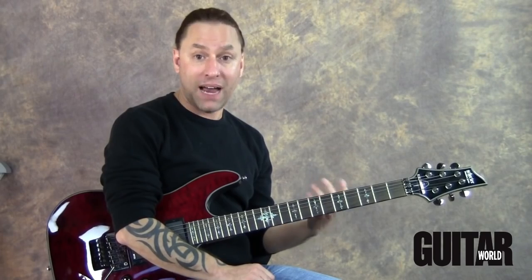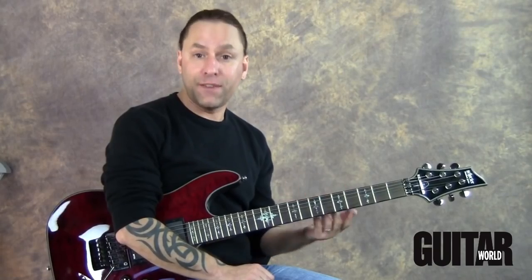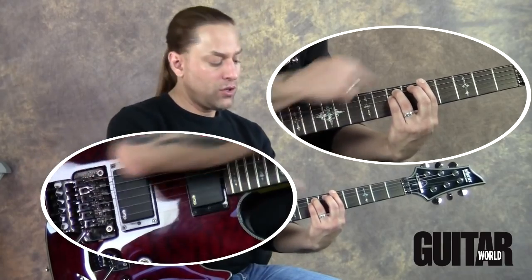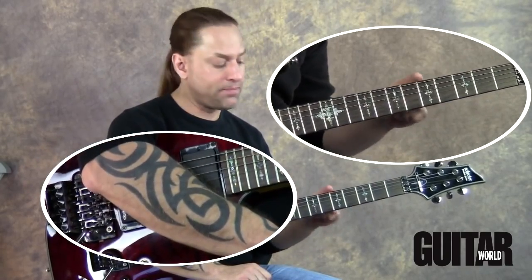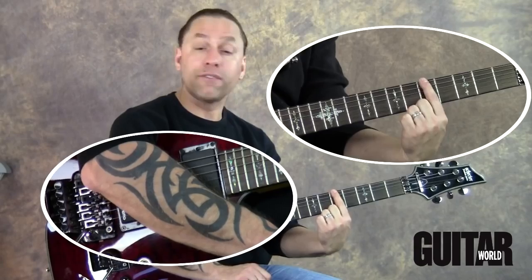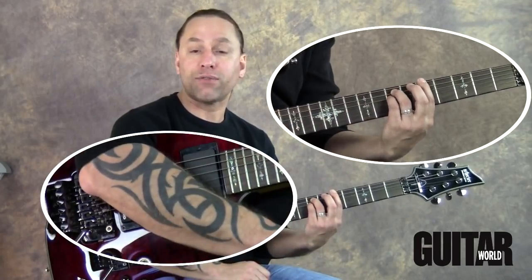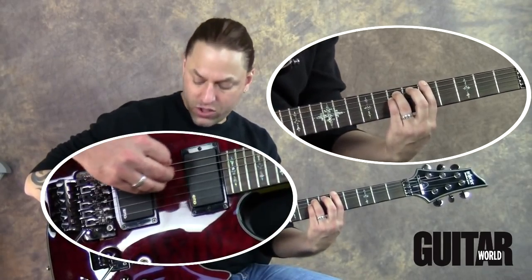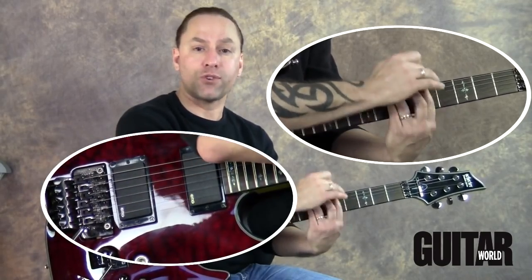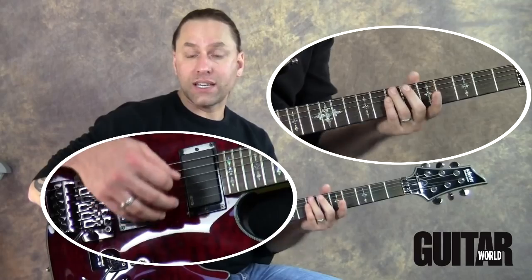Then we want to move on and start talking about power chords. The two styles we're going to discuss are sixth string power chords and fifth string power chords. Our sixth string power chord is going to be built using three fingers. I'm going to put my first finger on the sixth string fifth fret, my ring finger on the seventh fret of the fifth string, and my pinky on the seventh fret of the fourth string. When I play a power chord, I can only strum these top three strings, so I've got to make sure that the bottom ones are deadened out with my first finger.